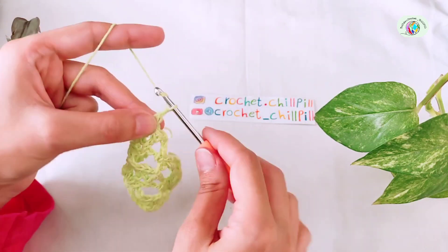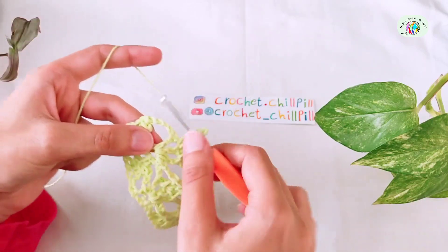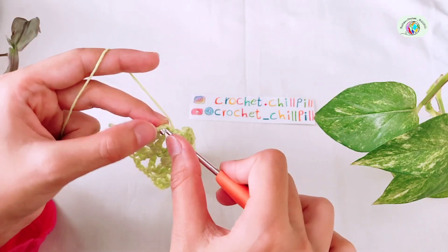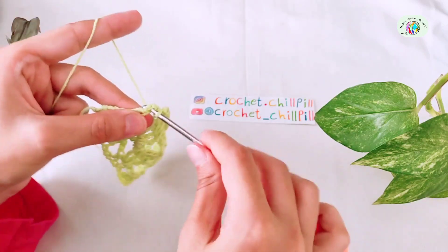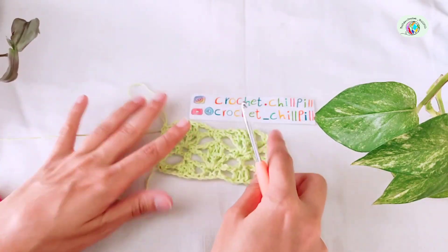At the end of the row, chain 3. Make a single crochet into this chain 3 space, and the last single crochet into this last single crochet. This is how it looks like at the end of row 5.